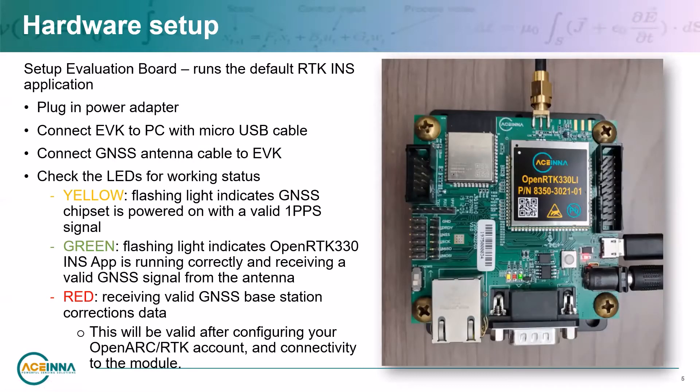The evaluation board itself includes the OpenRTK module, an SMA connector for antenna connection, a JTAG connector for programming and debugging, a USB socket for connecting to a PC, an optional supply plug for external power, a DB9 connector for connecting to a CAN network, an Ethernet connector for providing RTK correction data, and a Bluetooth module as an alternative way to provide RTK correction data.